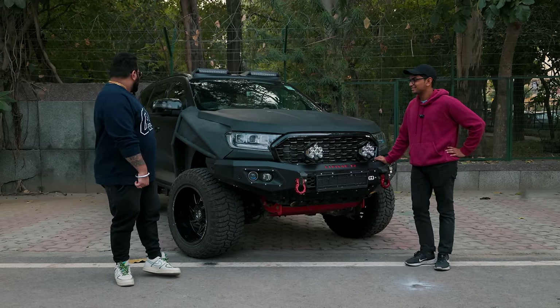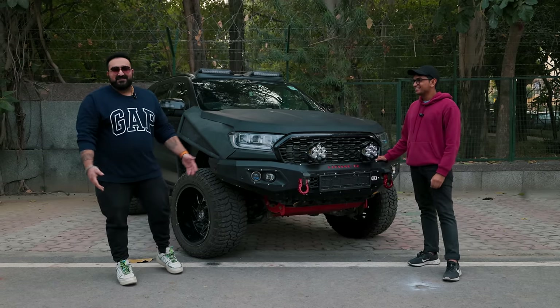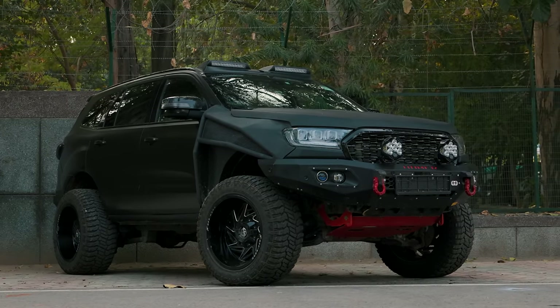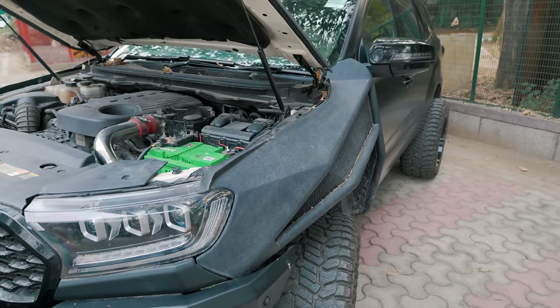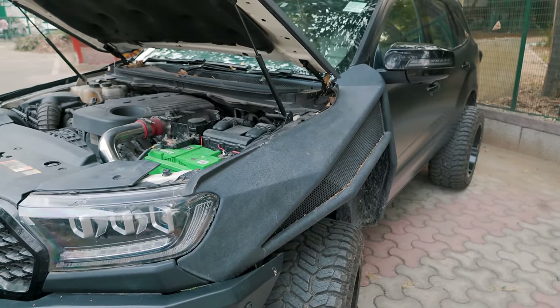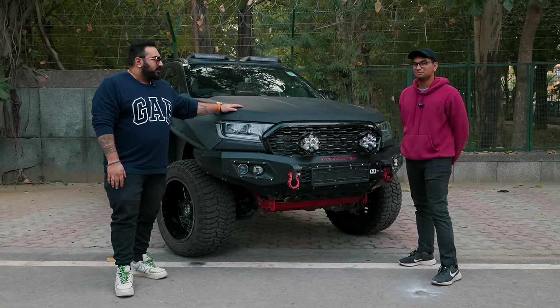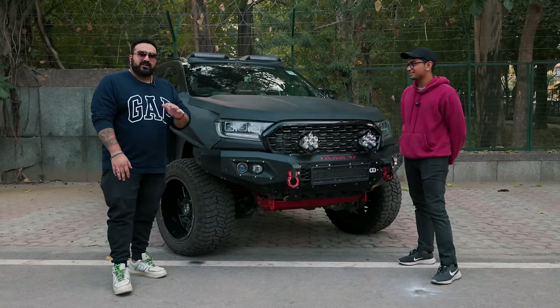We might even get a bigger turbo again — the hunger for power never goes away. There's a lot that needs to be done, but there are going to be crazy videos on my channel and with these boys also. I'm sure when it's done it will be featured again and it's going to be one crazy, crazier build.